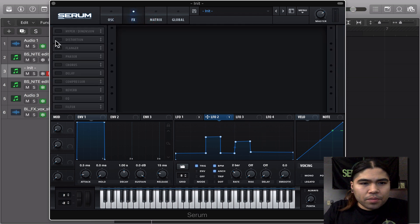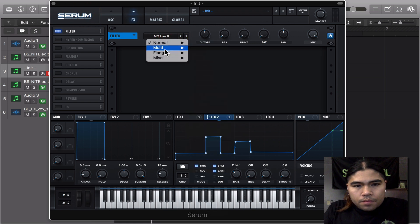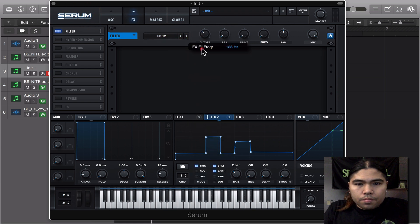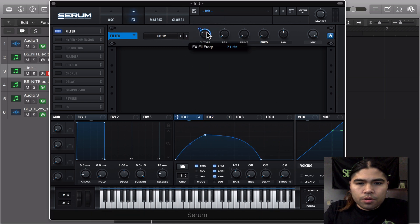We're going to go on the FX page, turn on the filter, bring it to the top — high pass filter. And we're going to modulate that. It's going to be at 72 hertz, 45 going one way. Resonance, we're going to modulate that — 35.